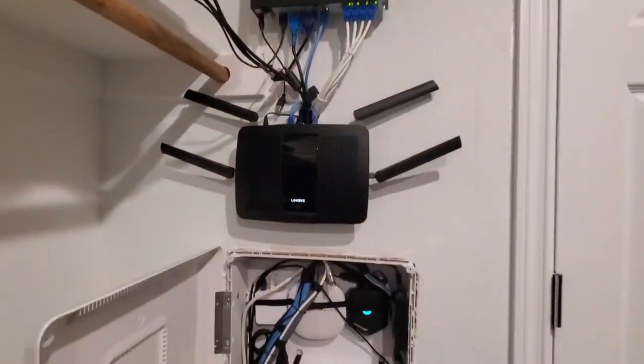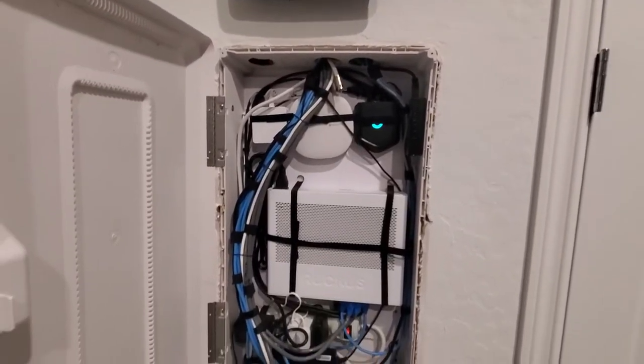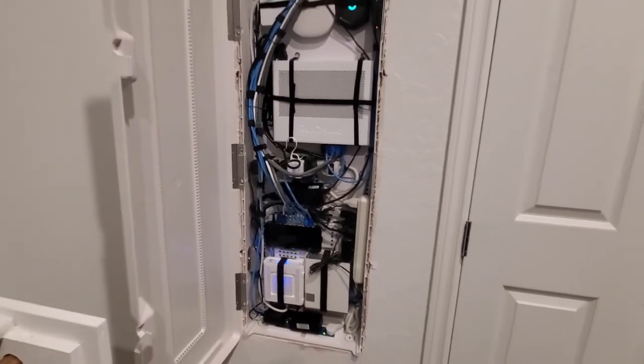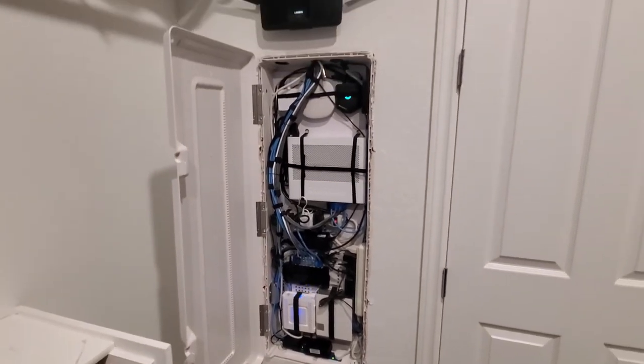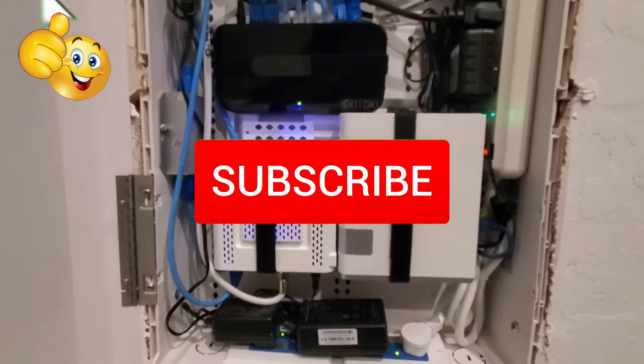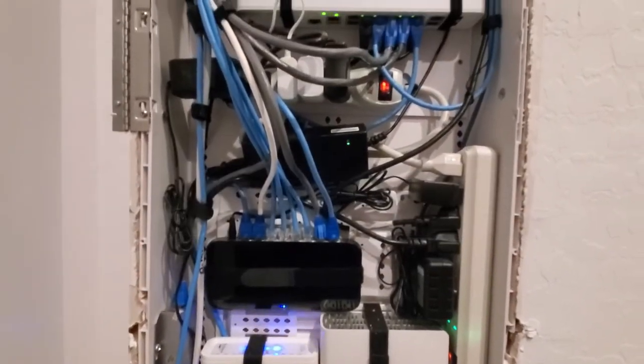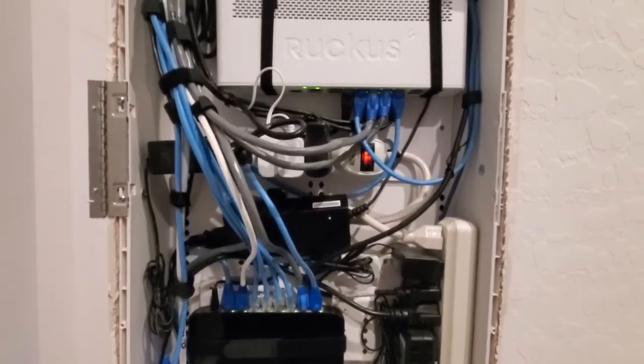And we're all done. My network box looks organized and clean. As always, I want to thank you guys for watching. If you like these videos, give it a thumbs up and share it. If you love them, hit subscribe to keep this channel alive. Thanks again for watching — I'll see you next time.